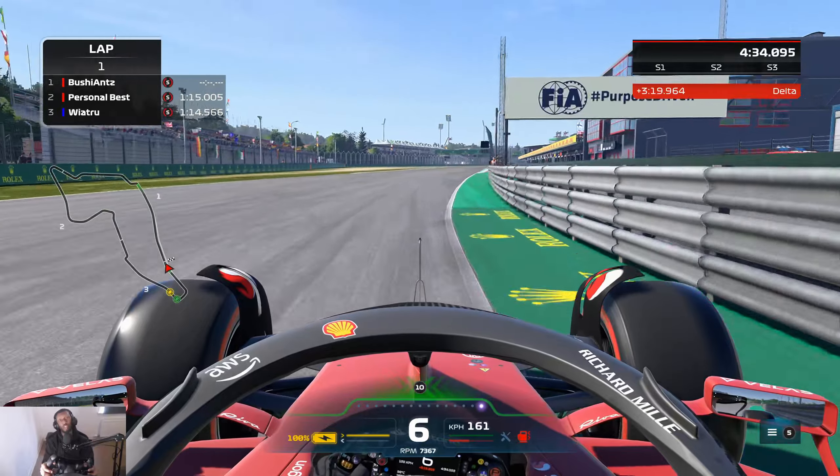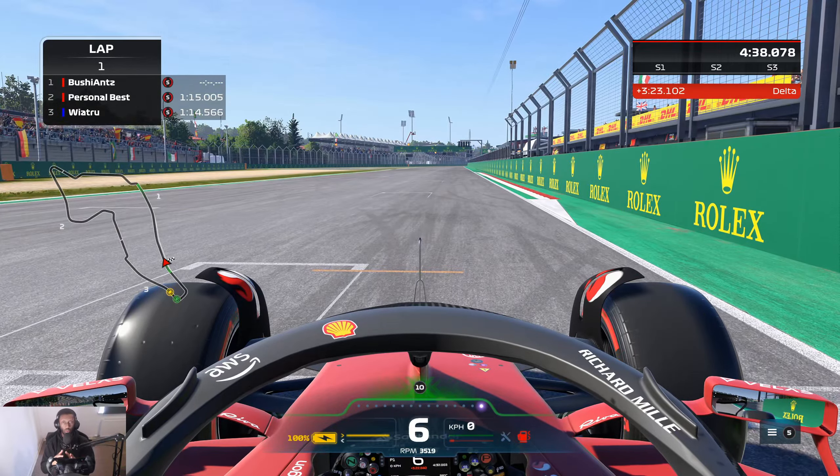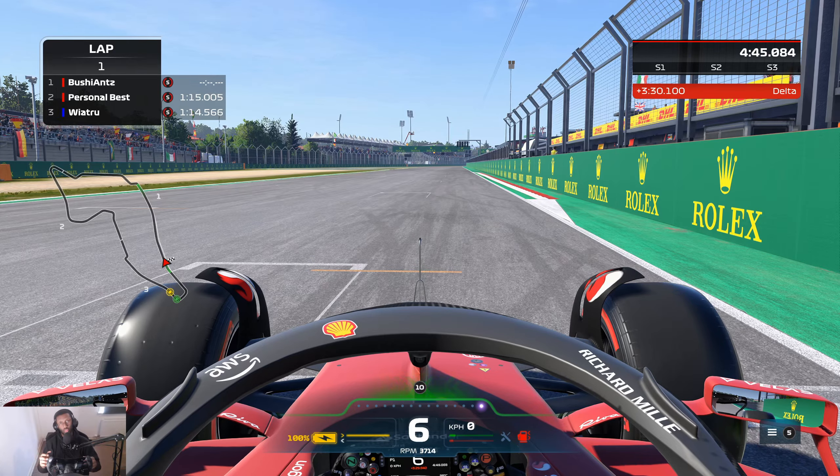So what we're going to do now is - I've shown you how I would take each individual corner over the course of this slow lap. Now I'm going to play the whole thing together in real time so you can see how to properly tackle Imola, and then we'll move on to the end of the video.